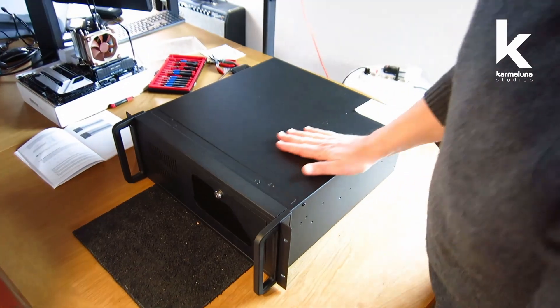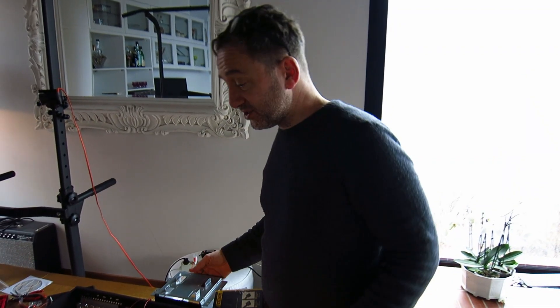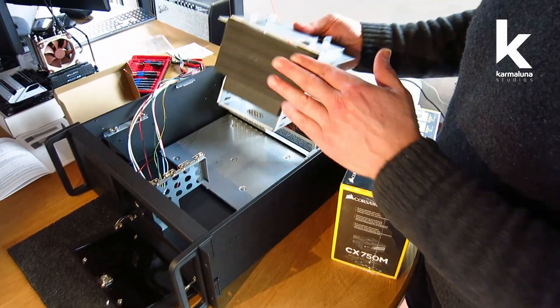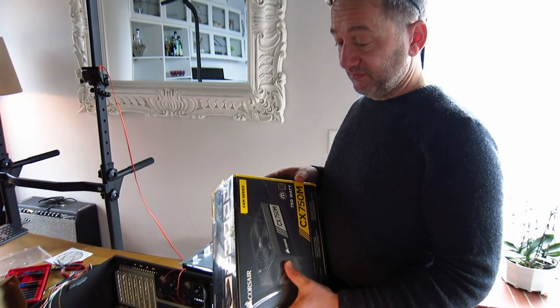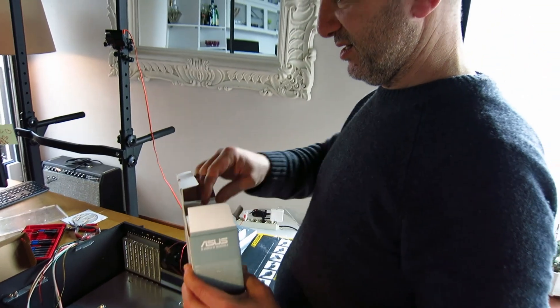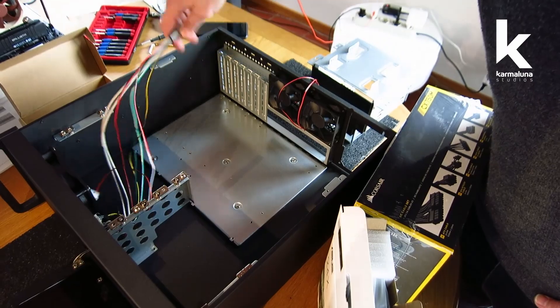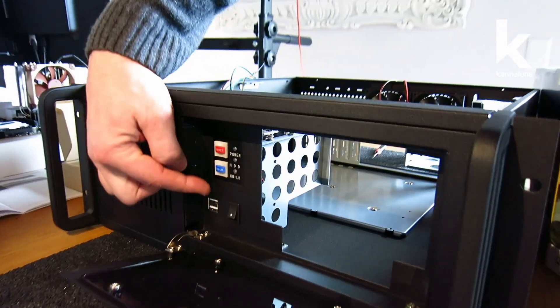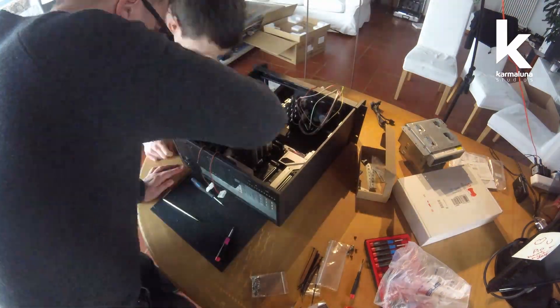After installing all the pieces, we open up the new rack-mount case, place the motherboard inside, and start connecting everything. We found an amazing chassis. There's a Corsair 750W power supply, a CD/DVD drive, two fans on the back, one fan in the front, and external USB connectors along with reset and power switches. Once we figured out the cabling, we started assembling everything.